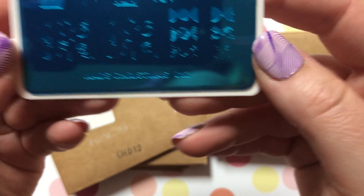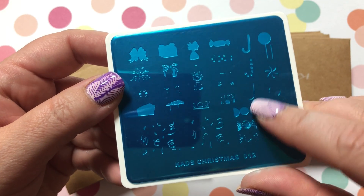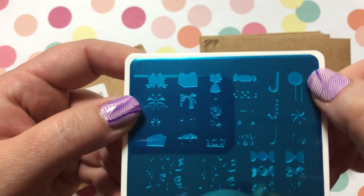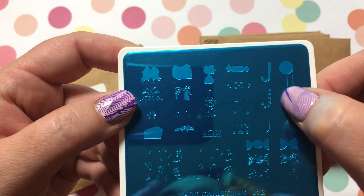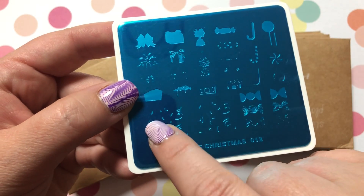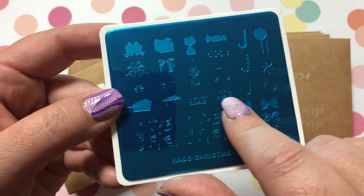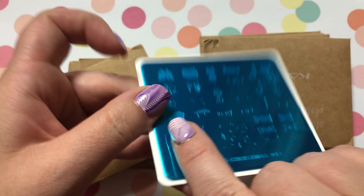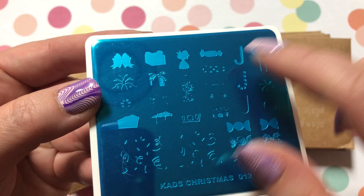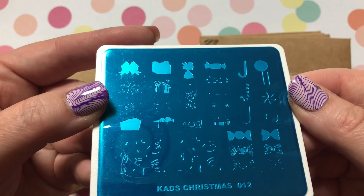KADS Christmas Number 12 — as you can see there's an upside-down candy cane. You can turn your sucker into like a red and white kind of look. There's confetti here, which would be good for birthdays as well. There's a random piece of pie it looks like, gifts, and like a wrapped-up something or other. Yeah, it's really cool.